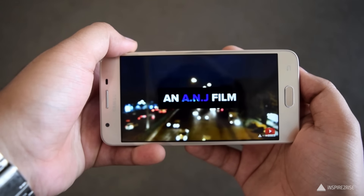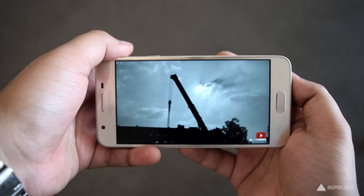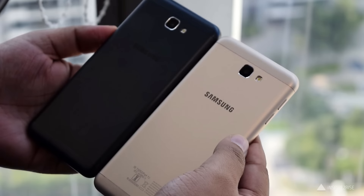Now let's test the audio quality. The audio was good, but bass was lacking and the speaker placement is definitely very different.